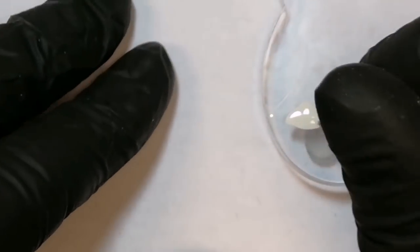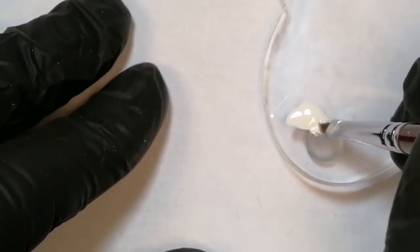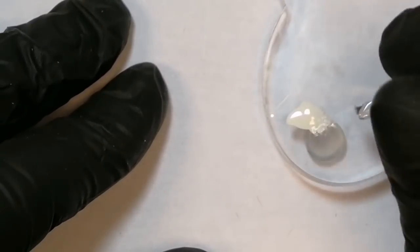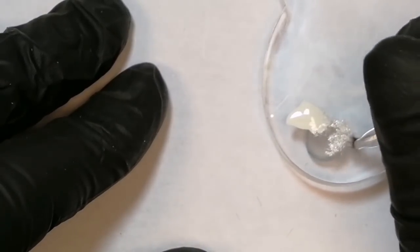Что мы будем делать — мы будем приштамповывать. То есть нам нужно кончик кисти испачкать гель-лаком, чтобы получить вот такой вот эффект.